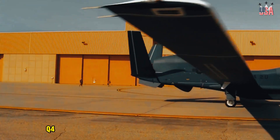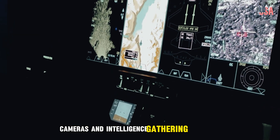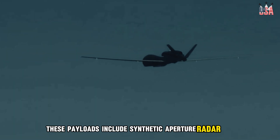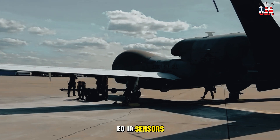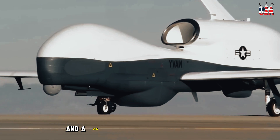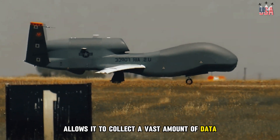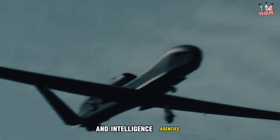The RQ-4 Global Hawk is equipped with a variety of sensors, cameras, and intelligence-gathering equipment to support its reconnaissance and surveillance missions. These payloads include synthetic aperture radar (SAR), electro-optical infrared (EOIR) sensors, signals intelligence (SIGINT) equipment, and a wide area surveillance sensor suite, among others. The aircraft's payload allows it to collect a vast amount of data over large areas, providing valuable intelligence to military and intelligence agencies.